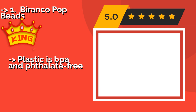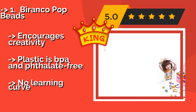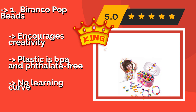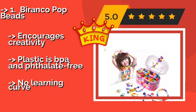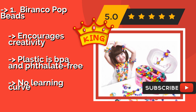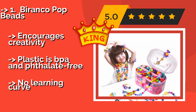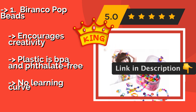And the best product is the Barranco Pop Beads, around $34. Since the beads snap together via small inserts, you don't have to stock up on thread. This vibrant kit contains 520 pieces in a variety of shapes, colors, and sizes, plus rings, bracelets, and headbands, so your child will have plenty to work with. It encourages creativity.